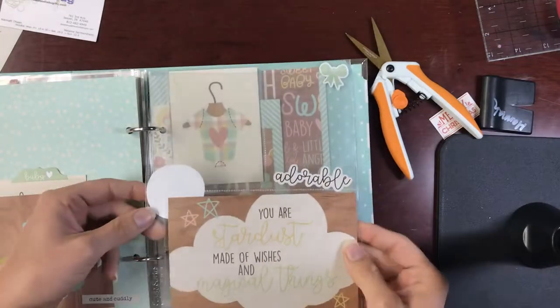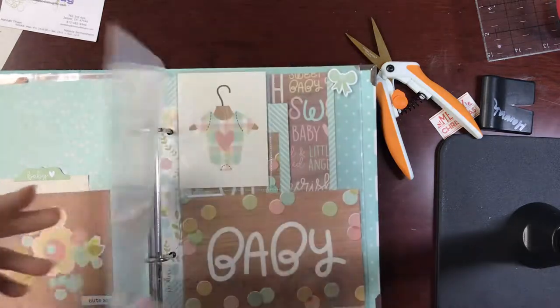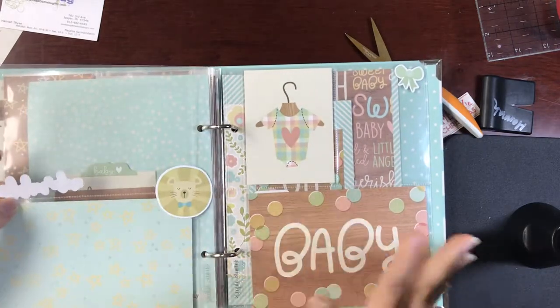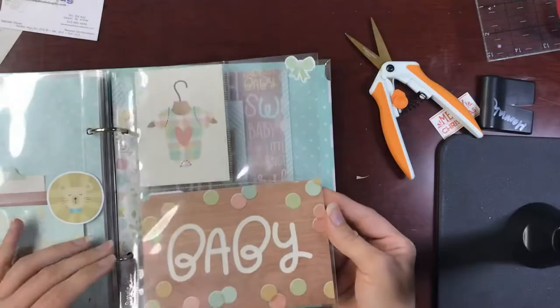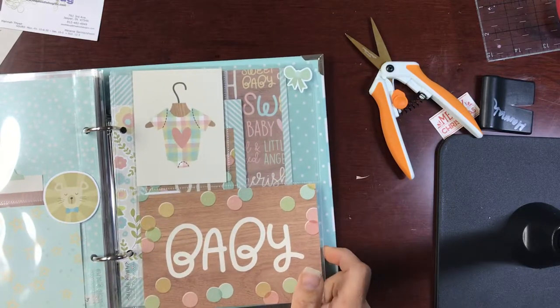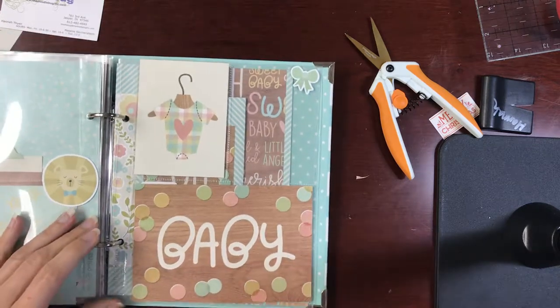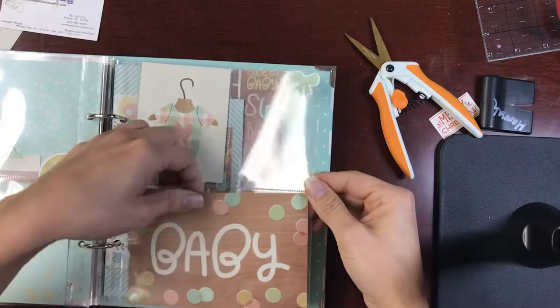The next page is another little quick four by six so she can just drop that picture right in — cute little quote there. Same thing on the back, again adding stickers on top of the page protectors. I'm downstairs and Phoebe is chewing something — baby, stop it! Whenever I'm distracted that's when she starts tearing stuff up. She's eating a box down here — I will deal with you in a minute!